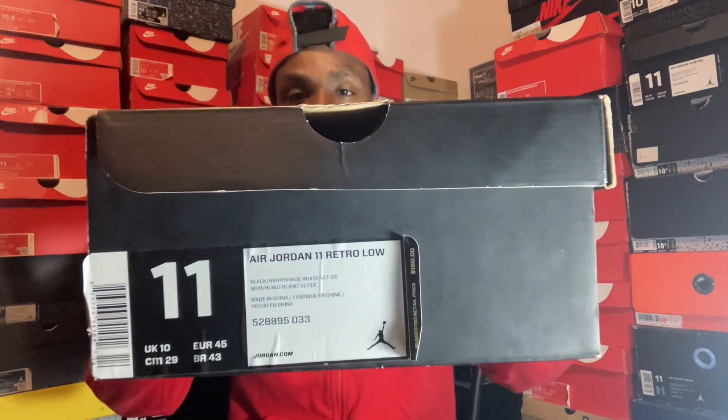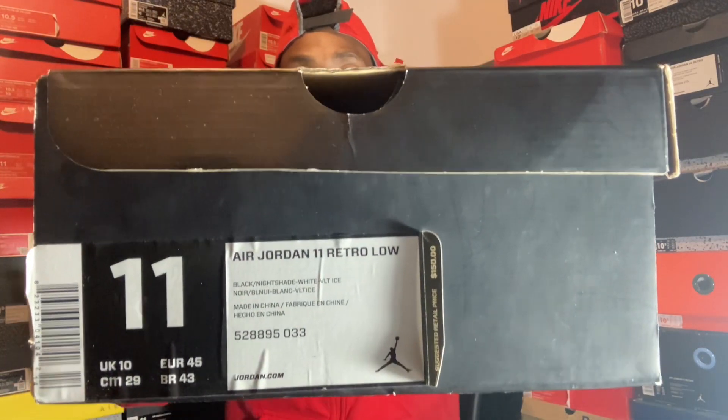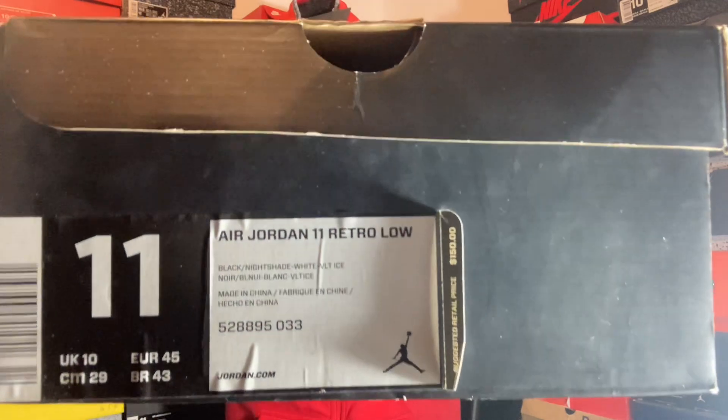Shoe tool, we back with another one — you're gonna catch me in the same clothes for a couple videos, man. We out here grinding, we don't take that long to do shoe reviews. So we back to back with it, and in today's shoe review we got the Jordan 11 Retro Low Snakeskin.